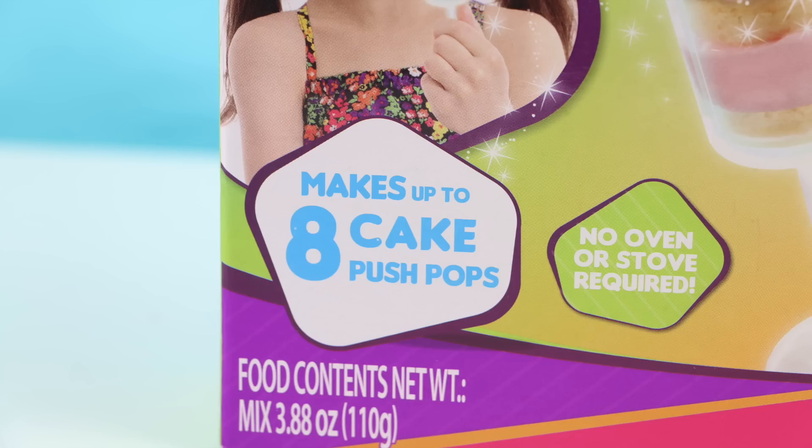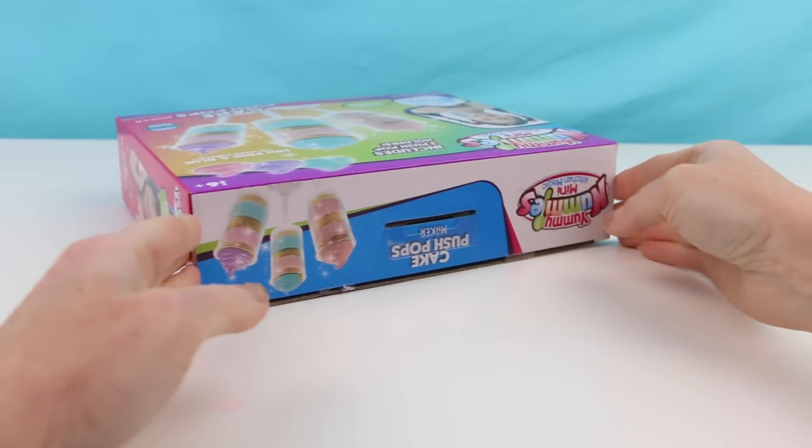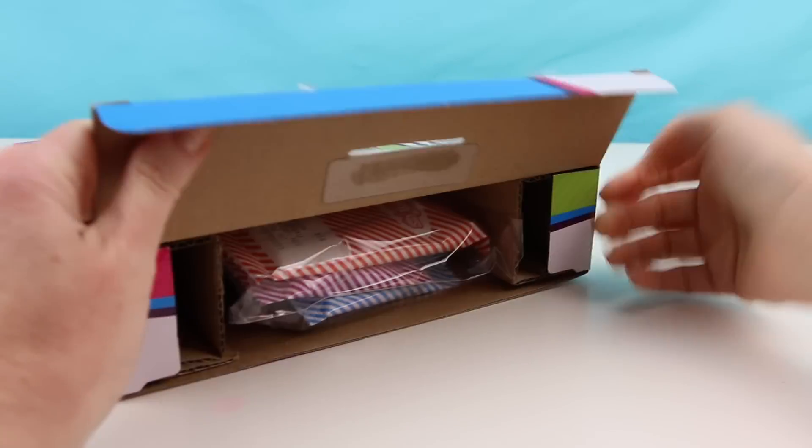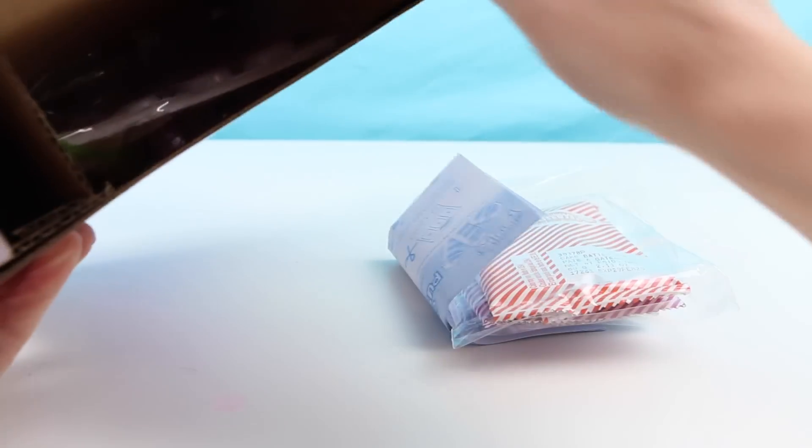This kit makes up to eight cake push pops. You don't need an oven or stove but you will need a microwave. Look at how beautiful these are. I've never made cake push pops before so I'm actually really excited to try out this kit. I found this kit at Target and they were selling it for about ten dollars. Let's open it up and see what they've included inside.